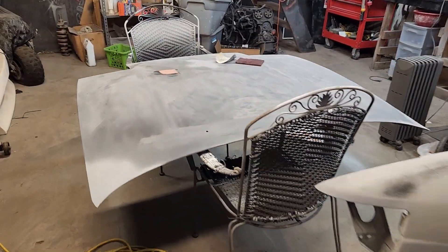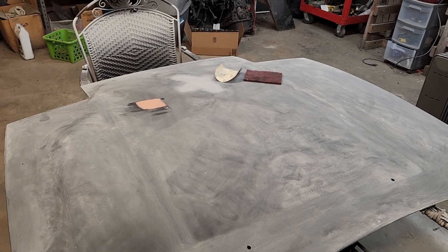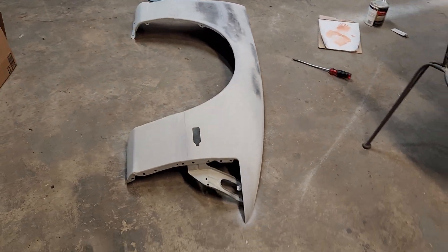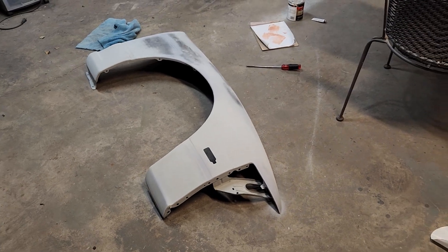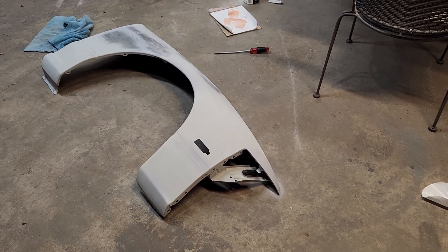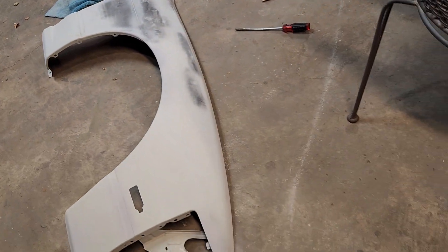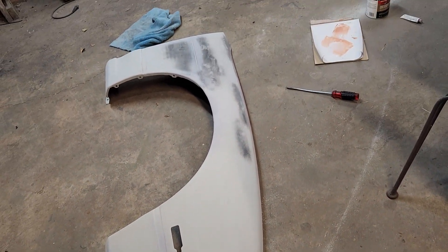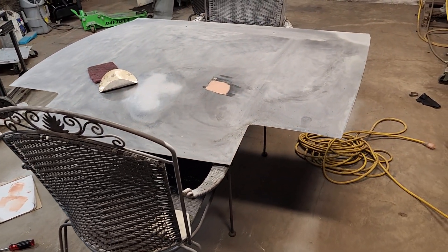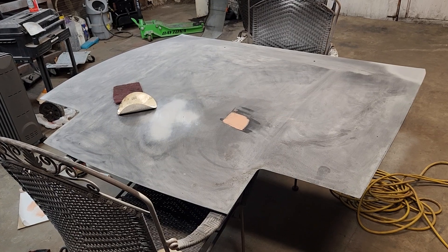I've had this hood for many years — it's just been sitting around — but I've finally gotten around to doing some body work on it. The fenders I just got from my friend Shane, along with other parts like the interior pieces, radiator bracket, and hood latch. The hood is super straight and I haven't had to do much body work on the fenders, just sanding and priming them.